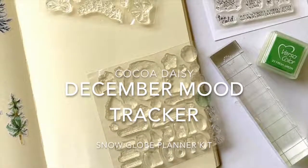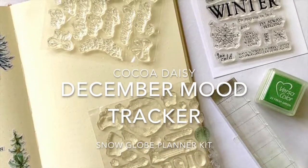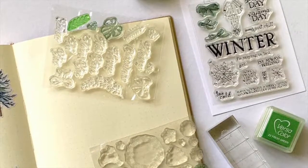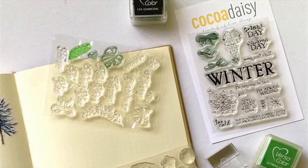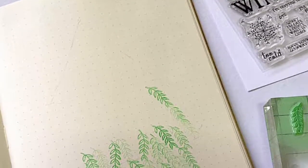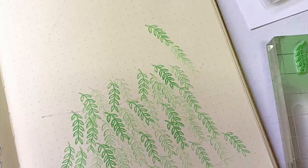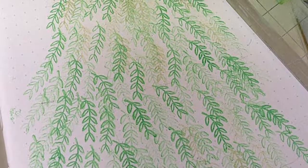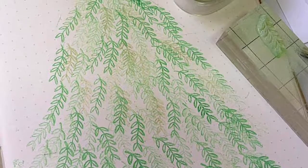Hi everyone! Mood trackers are always a part of my bullet journal, so today I'm going to share a process video for my December mood tracker page. This Coco Daisy snow globe kit had a lot of stamp sets, and I picked one of those leaf stamps to make a Christmas tree shape.